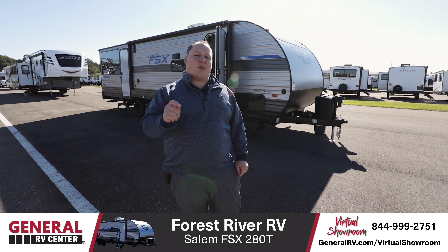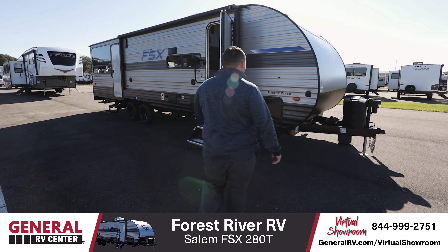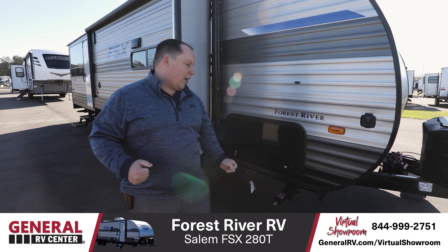Hey everyone, today I'm super excited. We're taking a look at a Forest River Salem FSX. It's model 280RT and it is a toy hauler. I absolutely love this. Let's begin up here.